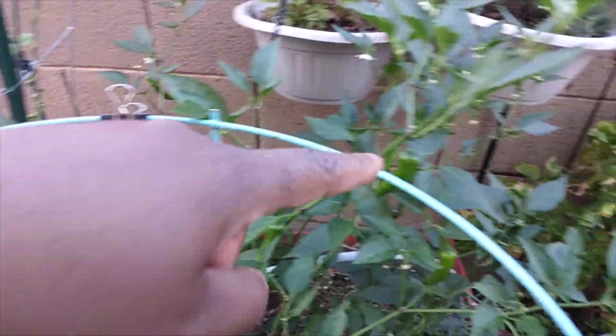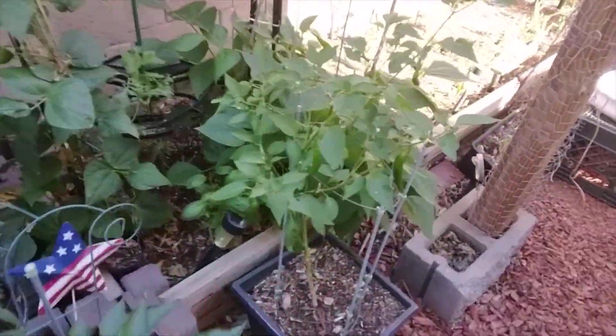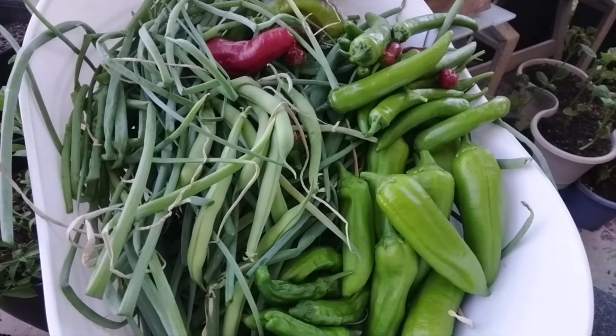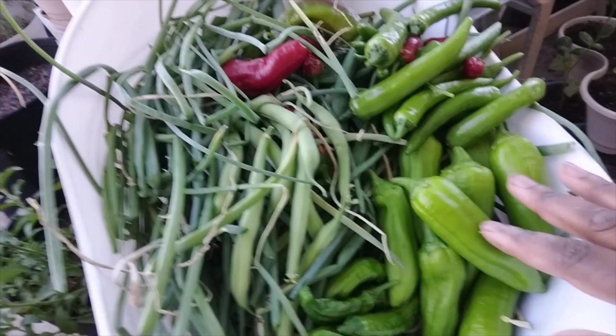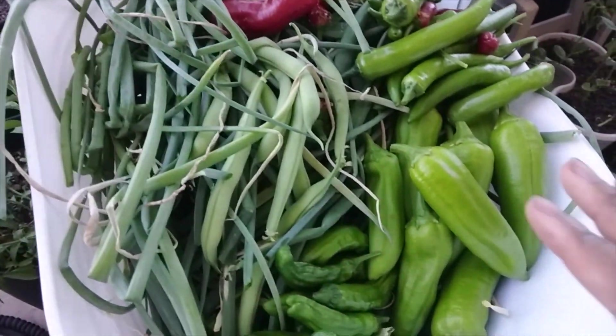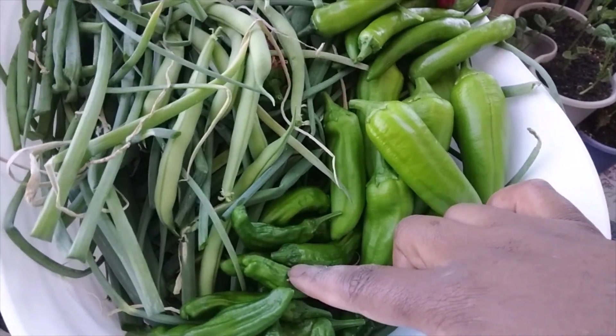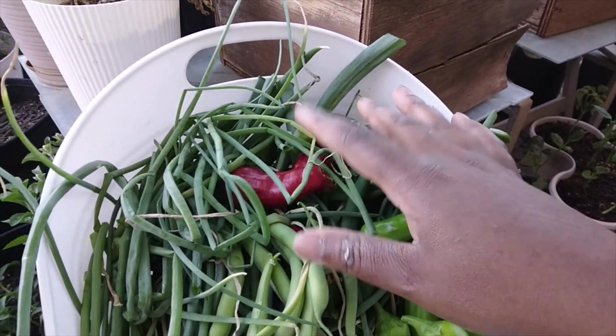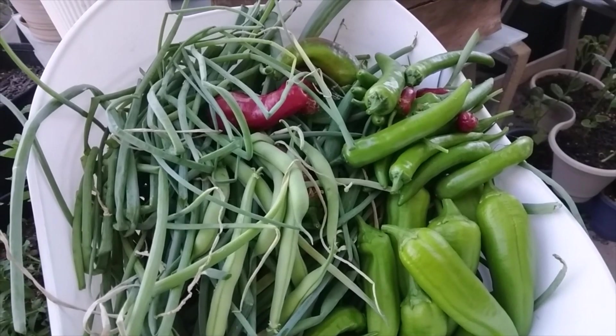This is turning into the great pepper harvest of 2023! I need to grab all the serranos off that one and then I have a bunch more on the next one too. Look at this — we have poblano peppers, shishito peppers, green beans, serrano peppers, Carmen sweet peppers, and a ton of green onions.